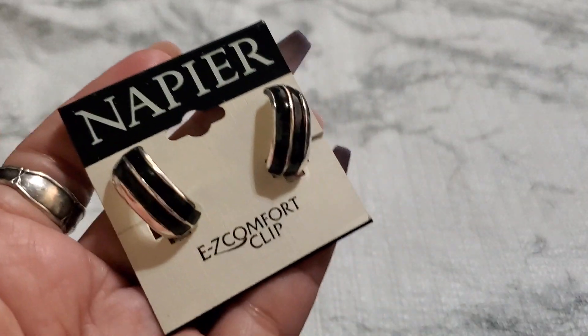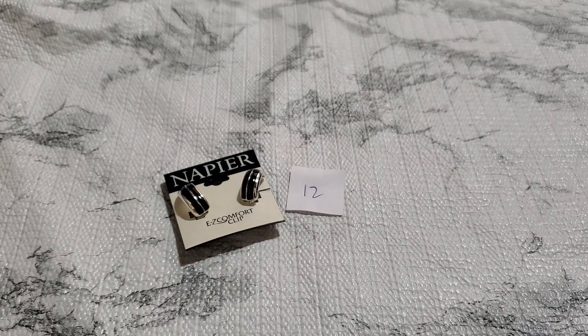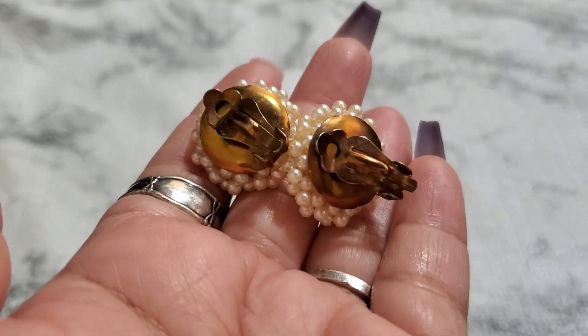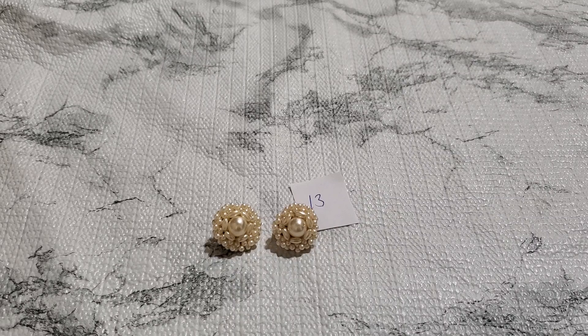This is the Napier — price tag $16, and that's the clip. That's gonna be $2. Two dollars for that and this one's pretty cluster clip. Sorry, I had to press pause. This one is faux pearl clip, this is really pretty. Look at the glow. It's gonna be $2 for number 13. Two dollars.